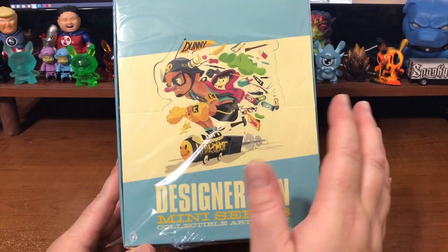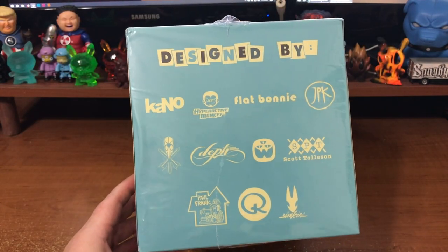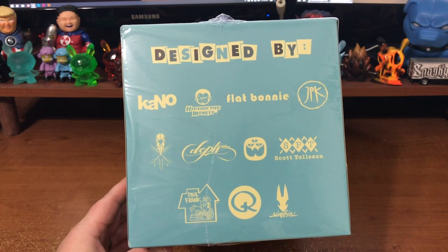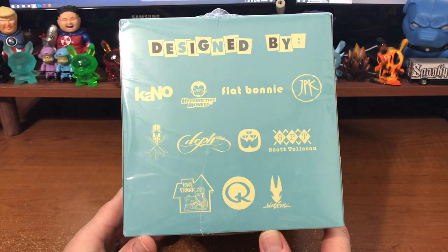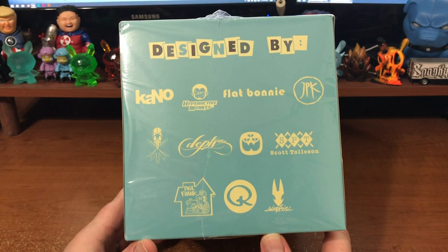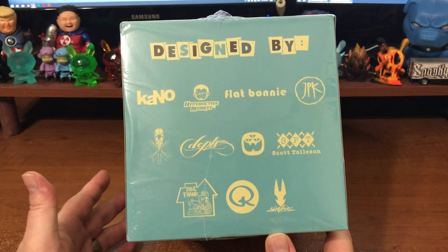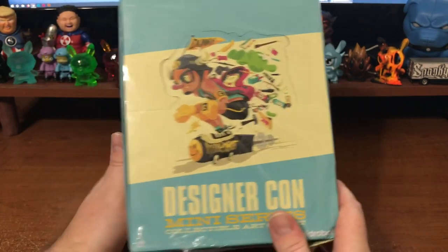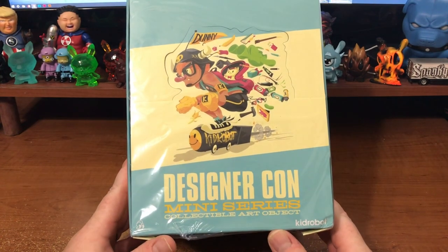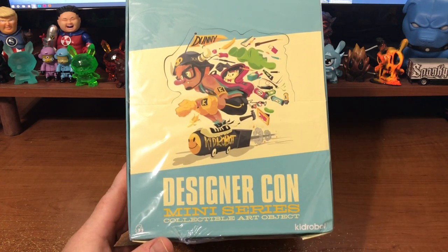DesignerCon holds a place near and dear to my heart. I've been going there since 2006 as a fan. 2008 was the first year I exhibited, and up until 2014, we exhibited every year there. It was awesome, had so much fun. And then life came along — I had my little baby girl, and I just don't have the time to dedicate all of my resources to booths like I used to. So here I am doing video reviews instead of getting ready for DesignerCon, which is, by the time you see this, very, very soon.